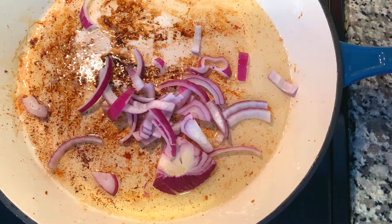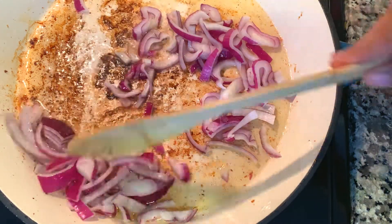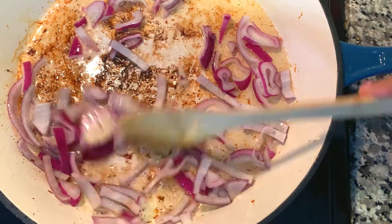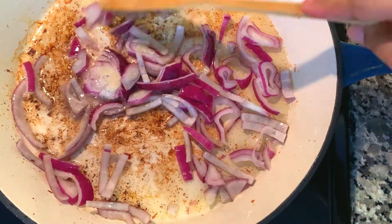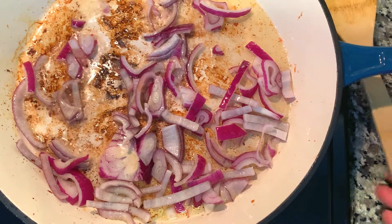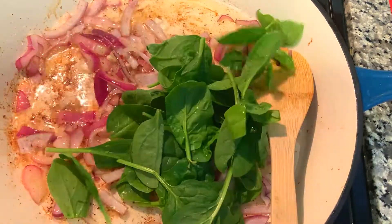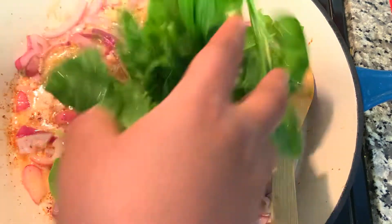Now I'm throwing my onions into the bacon grease and letting them sauté. We're going to pull out all the flavor left in the pan from the bacon. Using a wooden spoon, I'm scraping up any of the charred bits from the bacon — all of that is going to add flavor to our stuffing. I have my beautiful spinach that I dried thoroughly, so now I'm adding that to my sautéed onions. If you have fresh garlic, you could also sauté that with your onions.